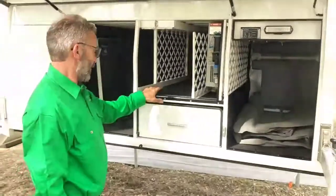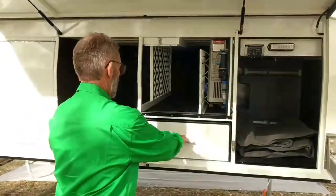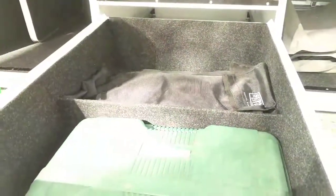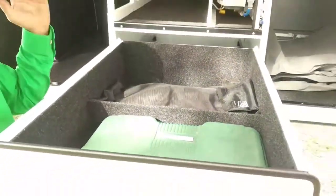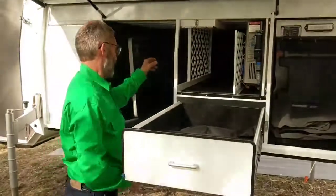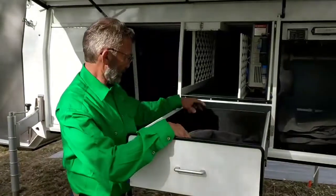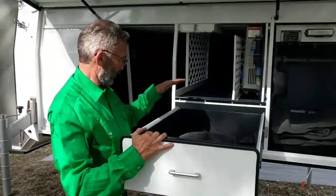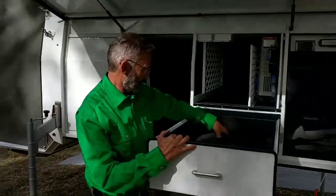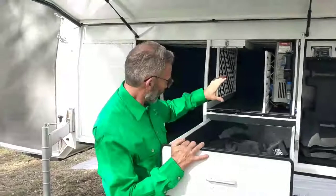Moving back to this area, this camper has the optional tool drawer, and if I open it up you can see it's a pretty cavernous drawer. It's designed to carry all the bits and pieces with ease of access — like on the kitchen side — rather than having to reach right to the back. You simply slide the drawers out for easy access. They're deep as well, so we actually store our camp oven in the back, along with tanks, ropes, tools, and all sorts of bits and pieces.